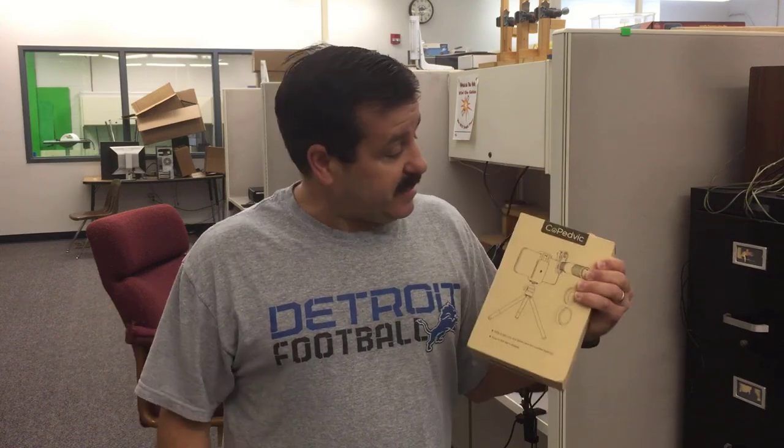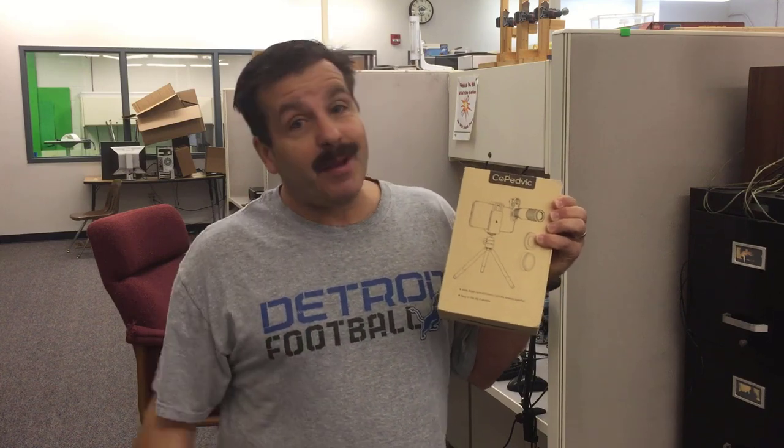Good day friends, it is me HL Mod Tech and I'm back with another episode in my tested series. Today we've got the Coped Vic camera lens for your phone — telescopic, my friends. Let's see what's in the box.